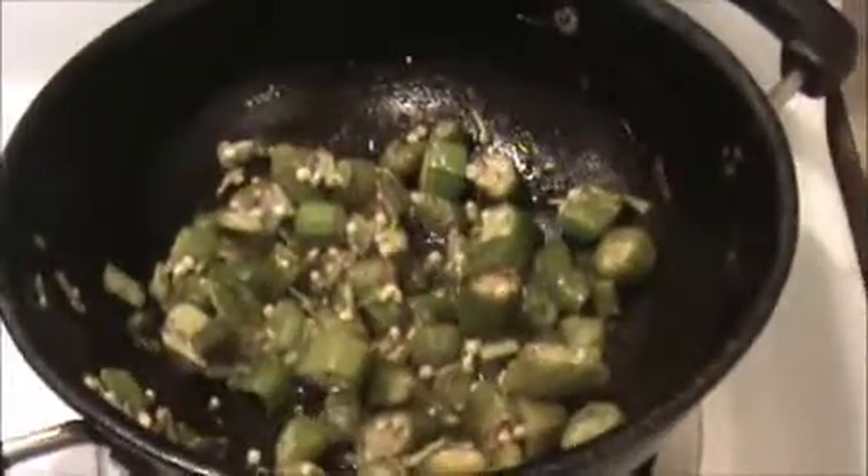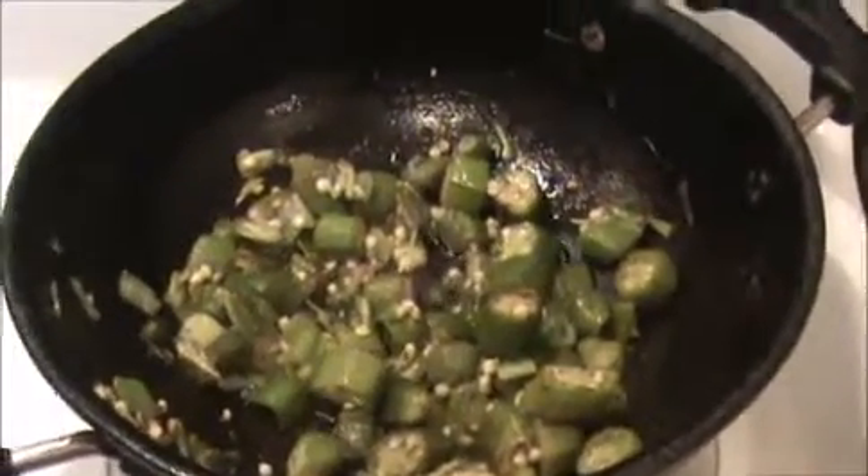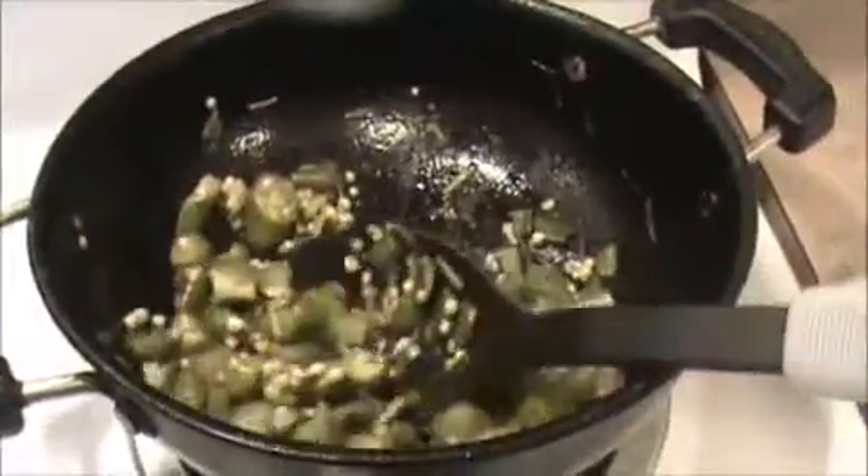Now I'm going to turn off the flame and add this fried okra into the curd. Mix everything together. This is a very simple dish — you can serve this recipe with fried rice or biryani.